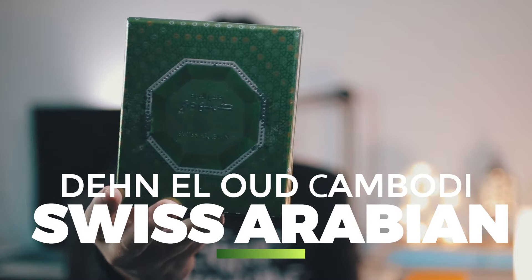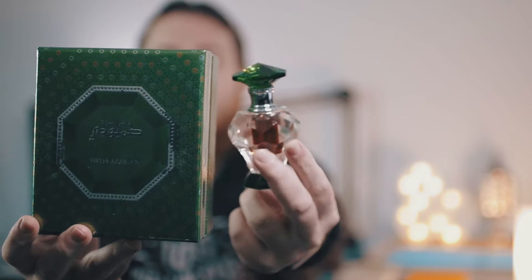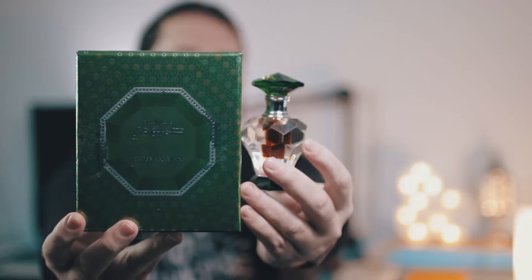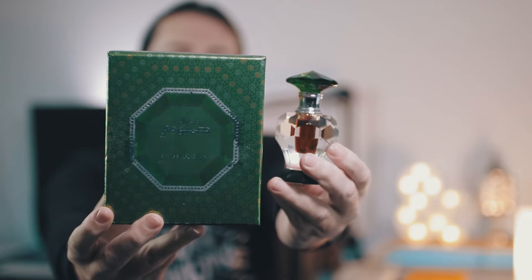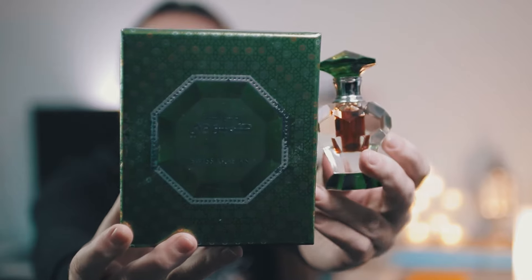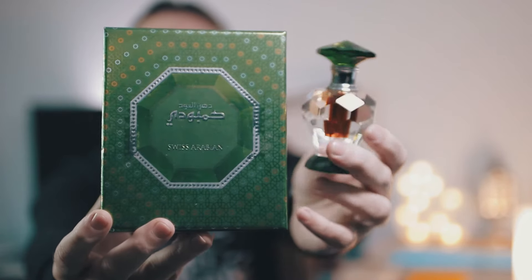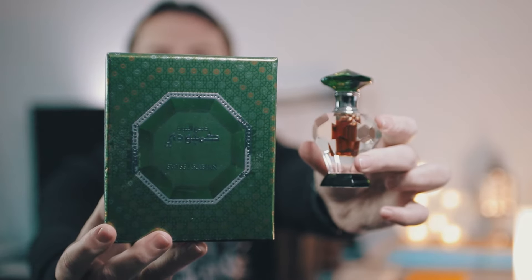Dehnal Oud Cambodia is the last one I'm going to review and it is more costly than the other two. I really love the bottle — let me show you a close-up. This is the box and this is the bottle; the cap on the top is really nice. I'm going to sell the rest of the two because I have a lot of pure Oud oils now, but I started with Oud Shaheen and Dehnal Oud Mubarak. Now, this one is going to be a bit difficult for beginners — it has some funk or barnyard smell to it.